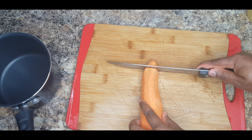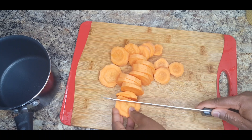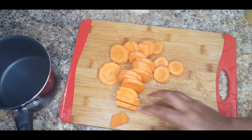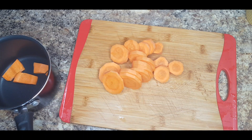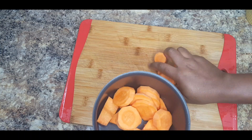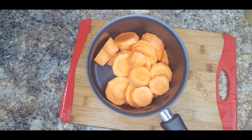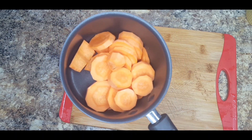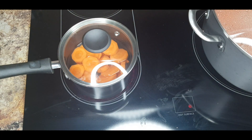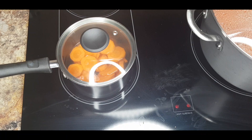We'll have to boil our carrots. The first time I tried adding carrots to my chicken stew, it was a game changer — and since then I don't cook chicken stew without adding some carrots. I'm going to add in some water and boil the carrot for 10 minutes while I continue to prep the other ingredients.